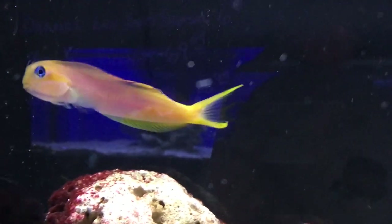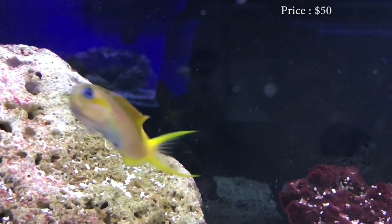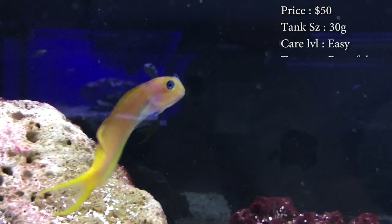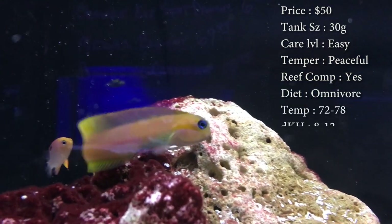We're learning about a fish that's very pretty and has a great personality — the Midas Blenny. Prices on these guys: you'll spend about fifty dollars. Tank size: you need about a 30 gallon, nothing big. Care level: super easy. Temperament: very peaceful. Reef compatible: yes, he's a great reef fish.